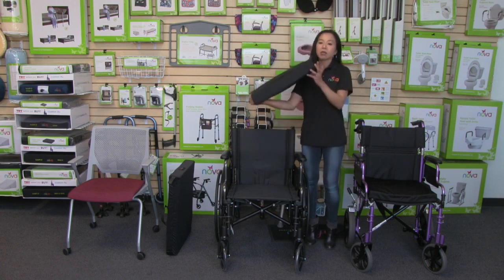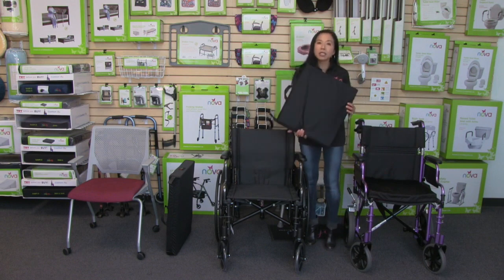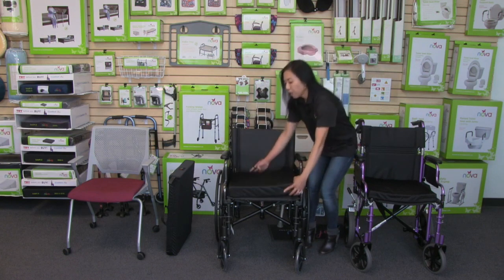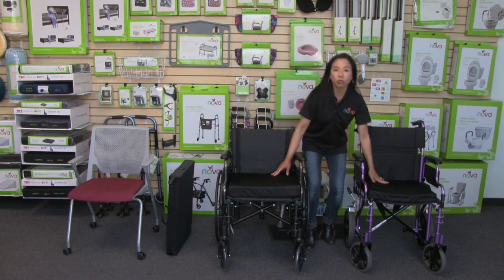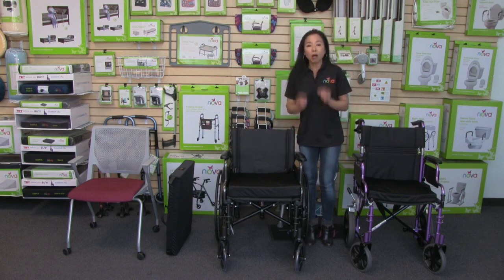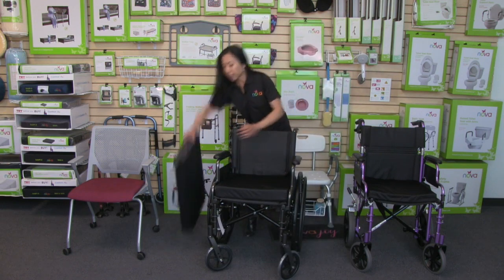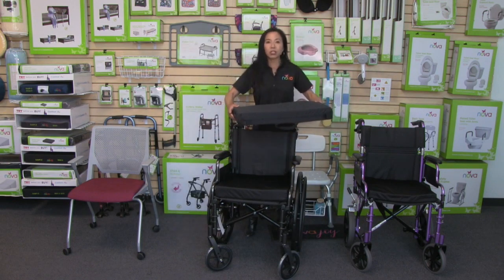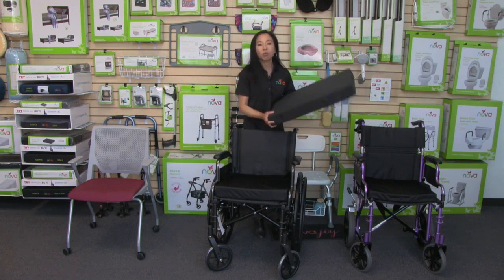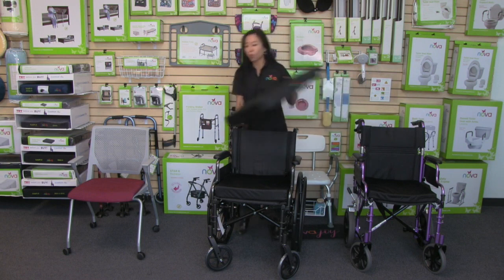This wheelchair cushion is very versatile because it comes in different sizes. This size here is the three-inch thick, and we also have a two-inch thick. Both the two-inch and three-inch are 16 inches deep, ideal for a wheelchair or transport chair, and they come in 16, 18, and 20 inch widths. We also have a heavy-duty option — a three-inch thick cushion with the same features — that comes in 22 and 24 inch widths with a 400-pound weight capacity.